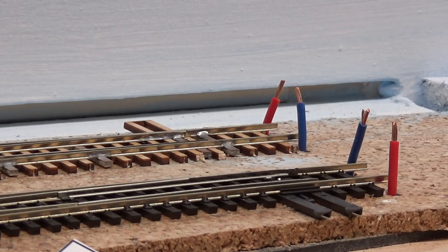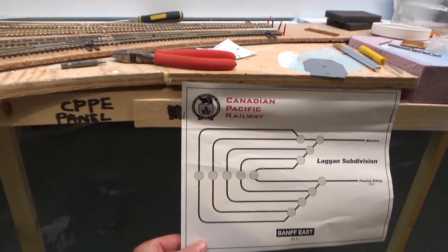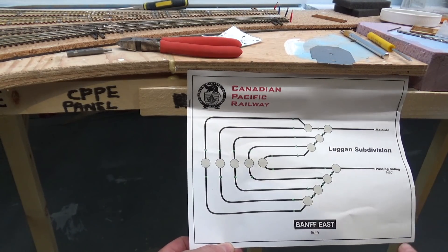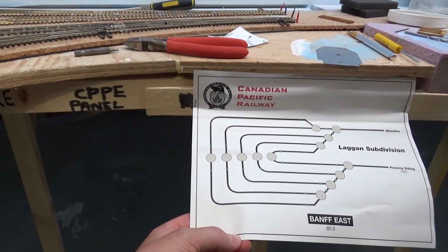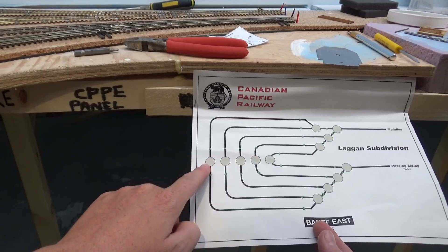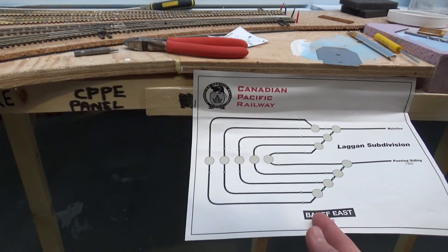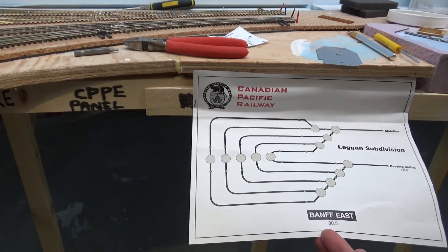Feeders are 18 gauge and I just solder them directly to the rail. I also finished the artwork for this control panel here. It's a little different than the points west panel just because of the way the turnouts are laid out. But basically there will be a switch for turnout control on either side and then also an on-off switch for power for each loop. So if you've got four trains sitting here not being used, you can just flip the power switches off and then you won't be drawing current or have a bunch of noisy sound-equipped locomotives sitting there idling.